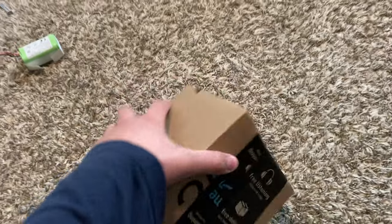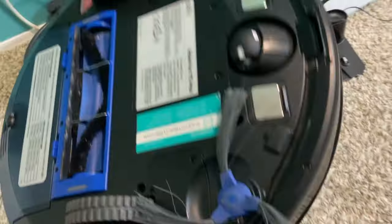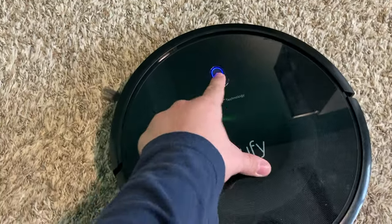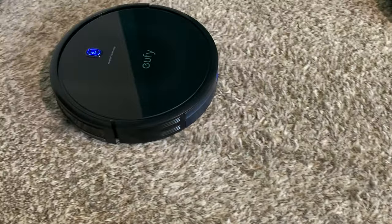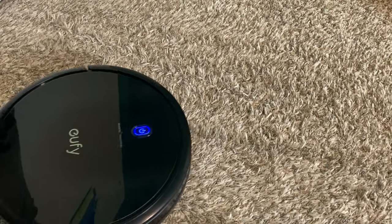All right guys, the battery for the Eufy 11S Max is here! Let's open it and put it in. Here's the new battery — very similar to the old one. Just plug it in. I've put in the new battery, it's all in, and she's lighting up — that's a very good sign. Let's turn her on!